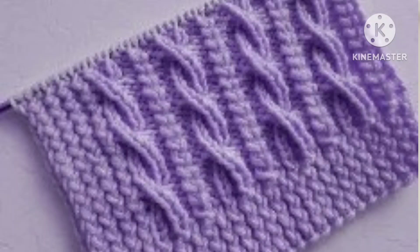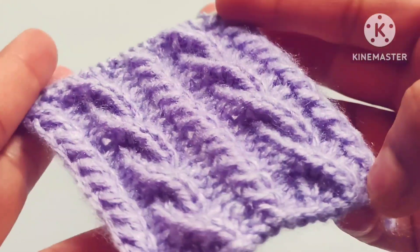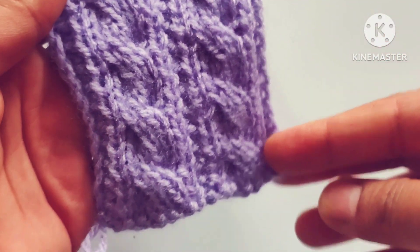Hello friends, welcome back to my channel Harchi Creations. In this video I would like to describe a very easy cable stitch knitting pattern. From the right side it looks like this, and from the wrong side it looks like this.